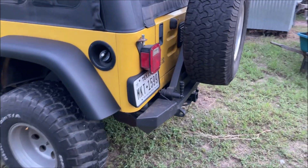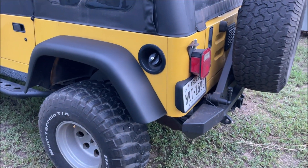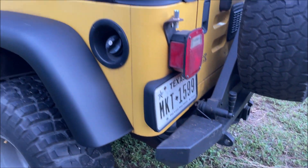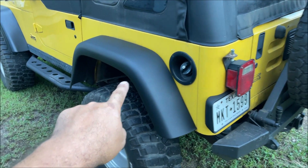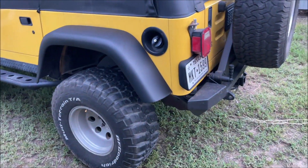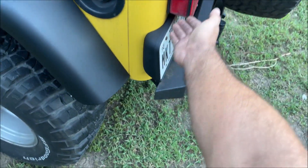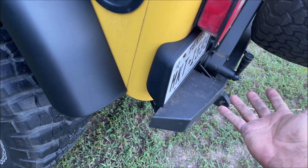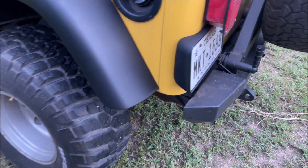I apologize — the Jeep is super dirty, I haven't washed it in six or seven months because it won't pass inspection right now with some EVAP issues. But a video is coming on the fender flare restoration, which is not easy because it already has paint on it that we have to remove. You can see what the final result looks like — it really looks beautiful. This whole job took less than an hour, and if it ever fades again you just take it off, scrub it, sandblast it a little, and give it a few more coats.